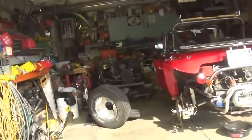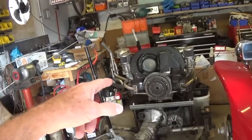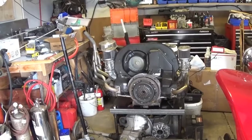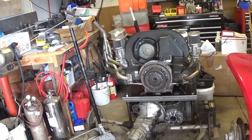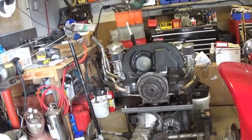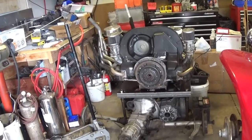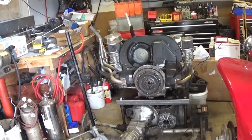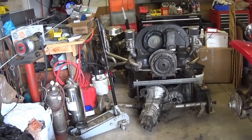Two years ago I built this 1800 — a 74mm stroke cam in a stock block. I wanted to try 88mm slip-in pistons. I put big-valve Magnum heads on it that used to be on my 2110 — 44mm heads with 40x35mm stainless valves — and I ran the heater boxes on them. I ran it really hard on the interstate for a long time and I think I damaged something because it lost a little power and was running hotter by the time I got home.